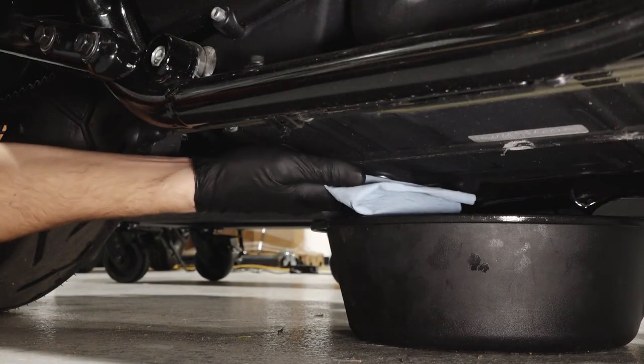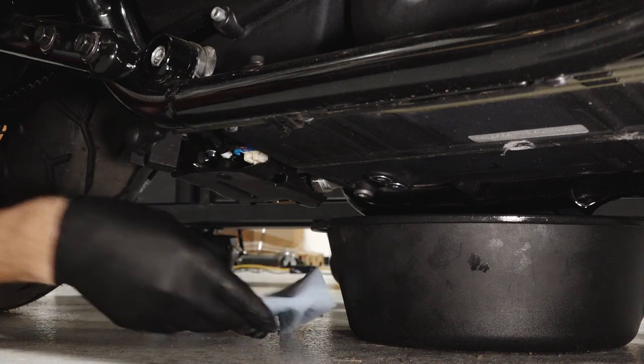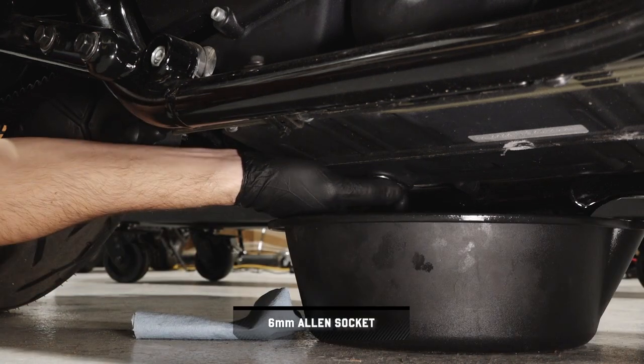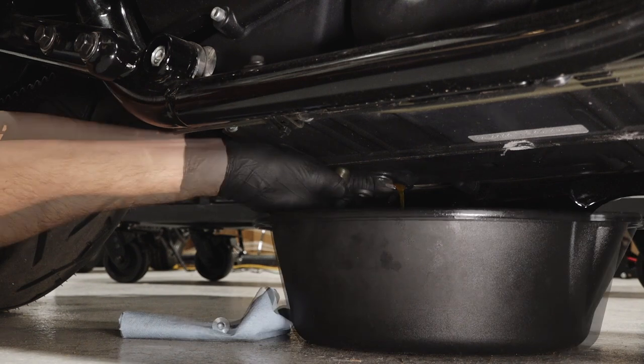Then, clean the area around the oil drain plugs. Remove the drain plugs and washers and allow the oil to drain completely.